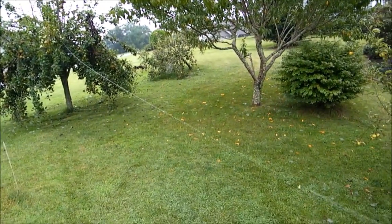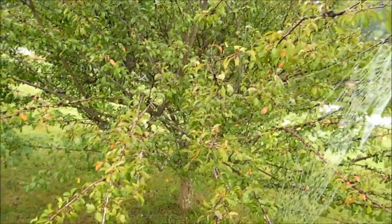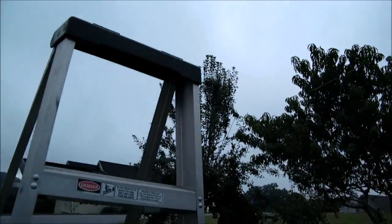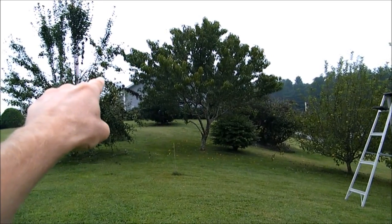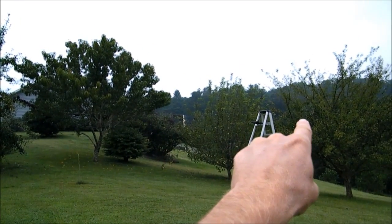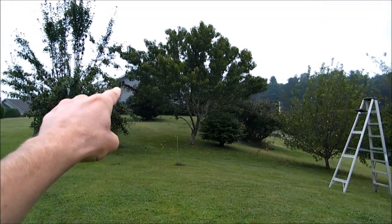I'm up on a ladder right now because it's up kind of high, but I'm gonna get off the ladder real quick and then kind of go back. There's the center of the web, and that line just goes all the way back to that tree over there. If I go back you can see it goes all the way to that tree, right there. There's the web and there's a line that goes all the way across 30 feet to that tree.